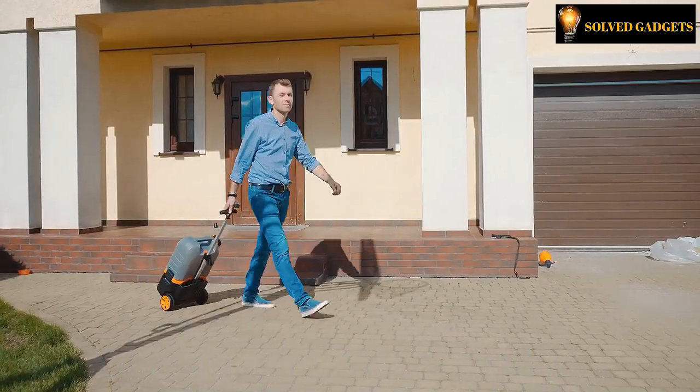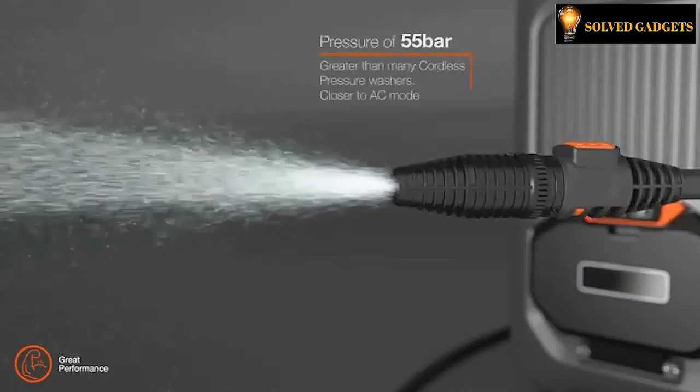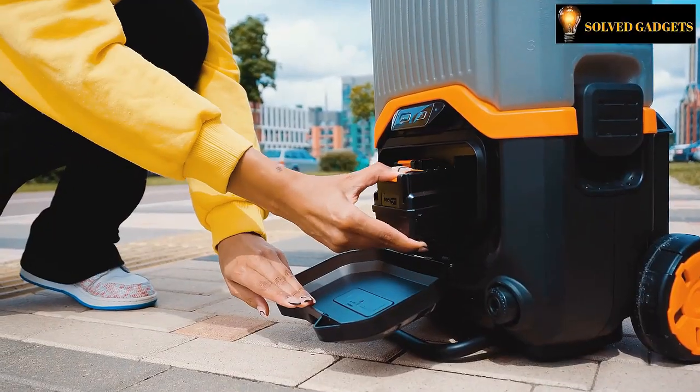There are three settings for the pressure washer: low, medium, and high. Between 30 and 60 minutes of washing time are offered on low and medium levels by the dual removable battery packs.